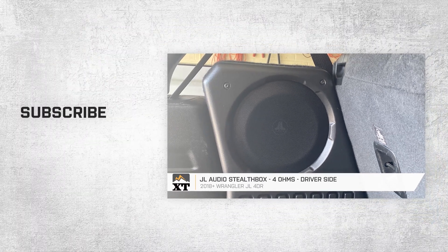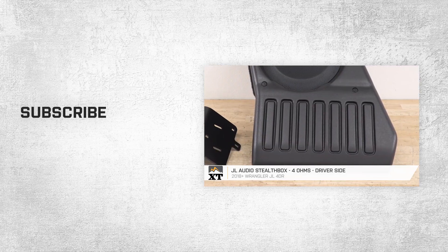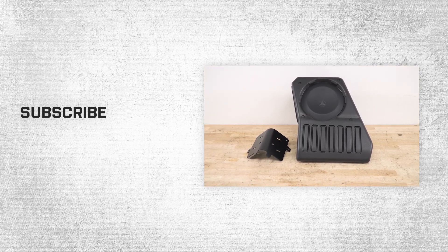So that wraps up this review and installation of the JL Audio Stealth Box with driver's side mount for all 2018 and later Jeep Wrangler JL Unlimiteds. And of course, for all things Wrangler, keep it right here at extremeterrain.com.